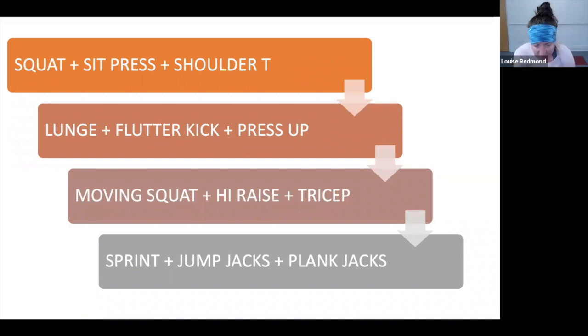Last one in this set — we're going to go sprints, jumping jacks, and plank jacks. Sprints nice and fast on the spot, jumping jacks arms up and out, then plank jacks — either stepping or jumping into that movement. Get ready — sprints, nice and fast, in three, two, and one. Let's go — sprints on the spot, working fast, thumbs to shoulders, knees forward. 10 done, 20 left, keep working — 15 done, 15 left.